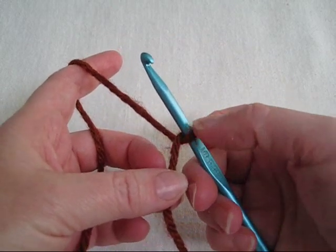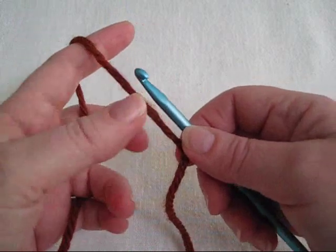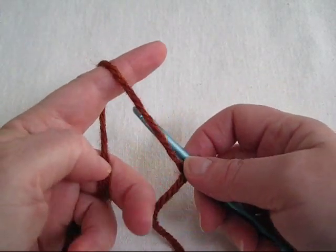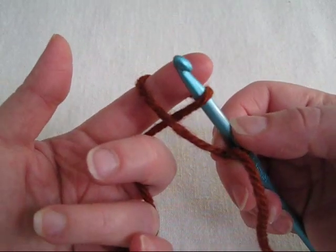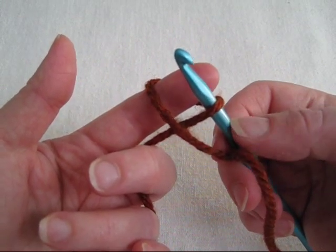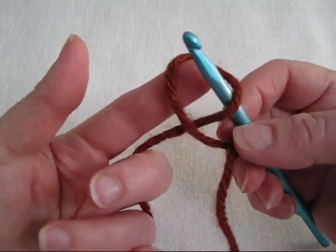To make a forward loop chain, have your working loop on the hook, and your working yarn should be over your forefinger. Reach behind the back strand with your hook and pull it towards the right. If you're a left-handed crocheter, pull it towards the left. Now you'll see that you've made a loop and that your hook is pointing towards you.